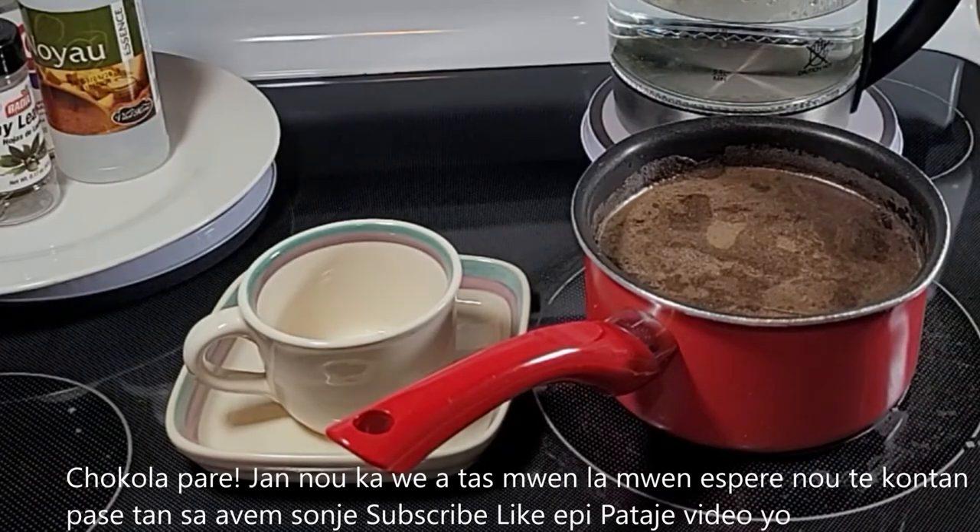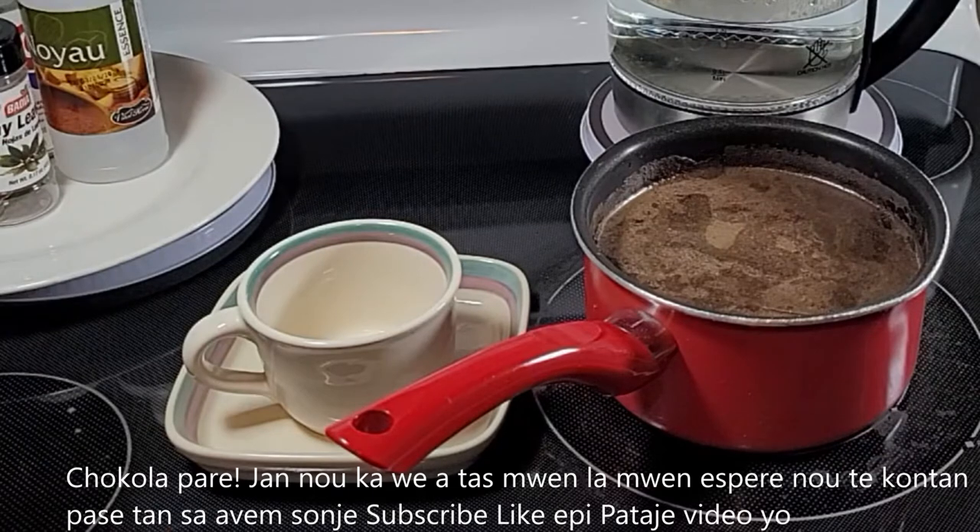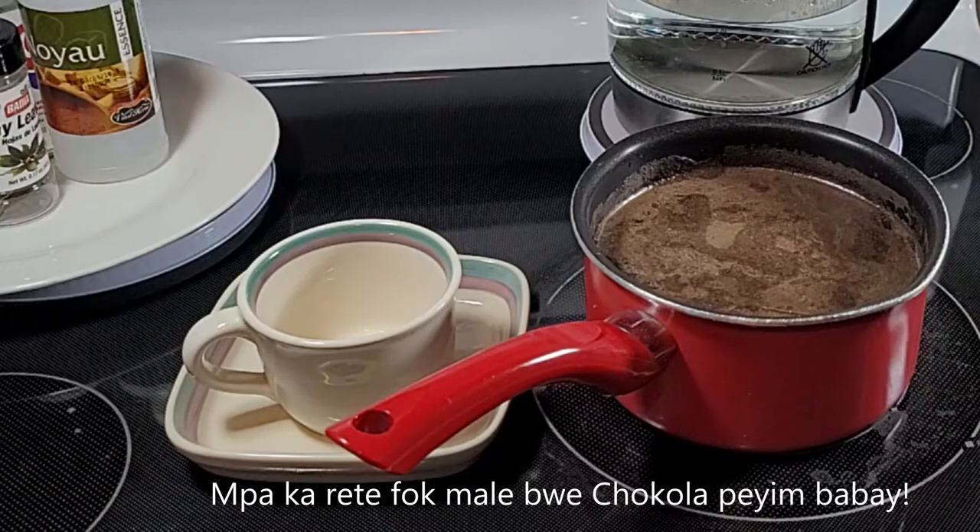The chocolate is ready, and as you can see, my cup is right here. I really hope that you enjoyed spending this moment with me. Don't forget to subscribe, like, and share the video. I really have to go enjoy my Haitian chocolate — bye-bye!